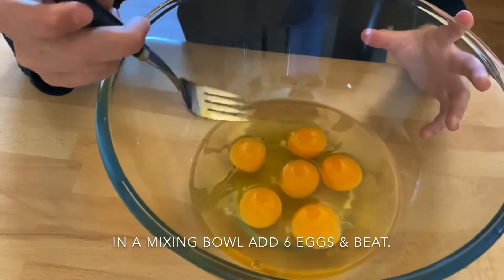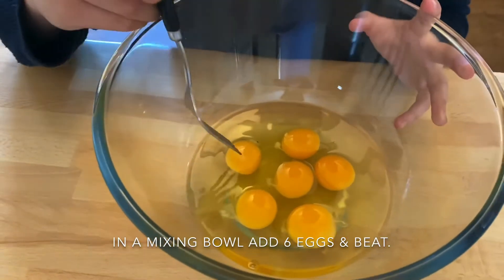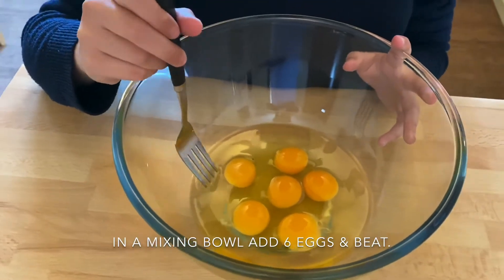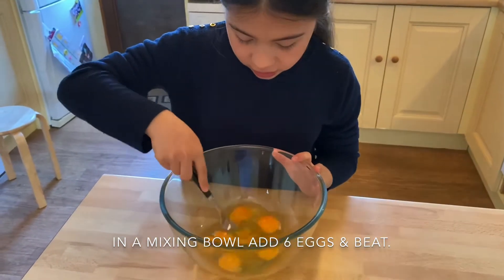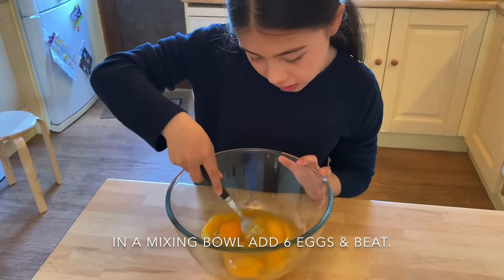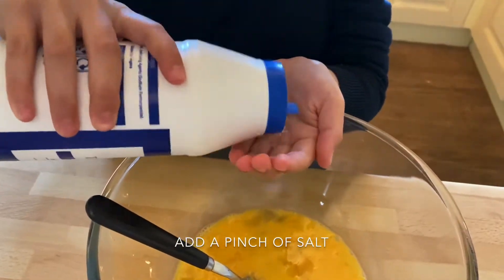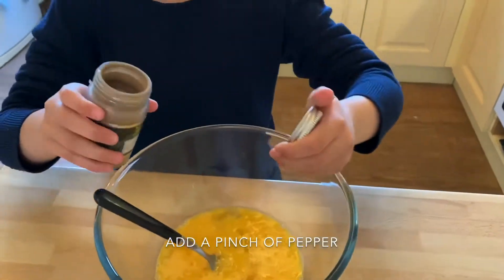While waiting for the potatoes to cook, take a bowl and add 6 eggs — if the eggs are large, use 5; these are slightly small so we use 6. Beat them until the yolk and white are fully combined, then add a little salt and a little pepper.